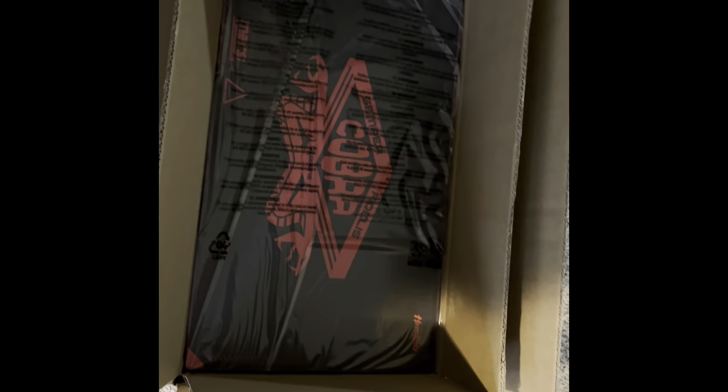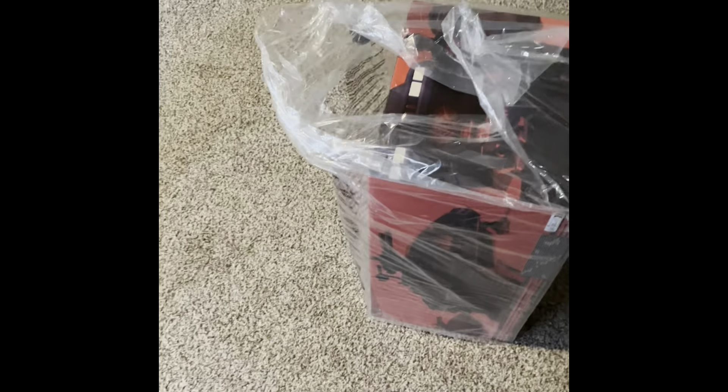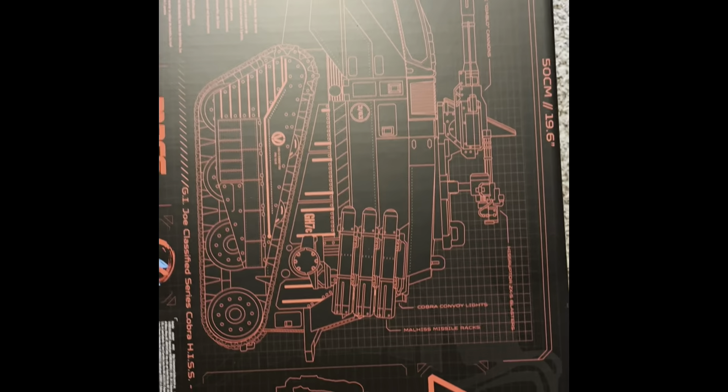I enjoyed watching your RazorCraft video. And here it is — we're going to review it. Let's take the box out. You are joining me for this — this is just one out of three, and I'm going to enjoy it. That was a tight squeeze. Well, I hope this thing opens up smoothly. Let's pull it out. It's like Christmas. This is it — look at the blueprints. Let's read them.